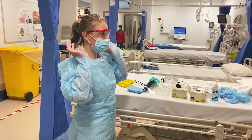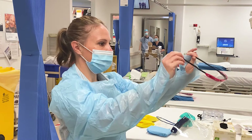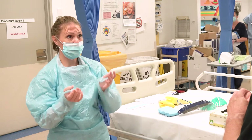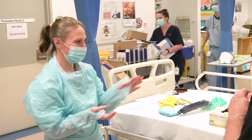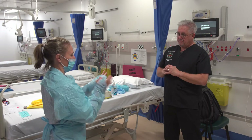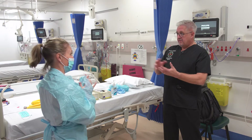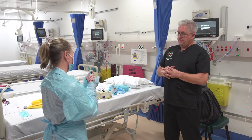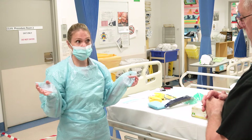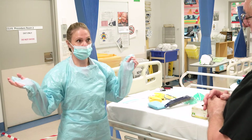The next thing that comes off is the goggles — reaching as far back as possible behind the ear, pushing forward, and then those go into the bin or to be cleaned and reused depending on your local processes — and then we clean our hands again. So we're cleaning hands after each step: after the gloves, after the goggles. Most of this is done in the patient's clinical care environment, so you're still in the dirty area until you step out.